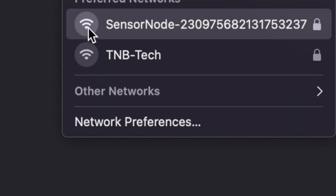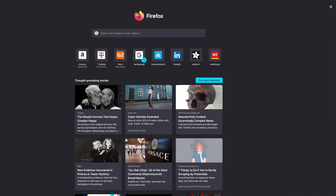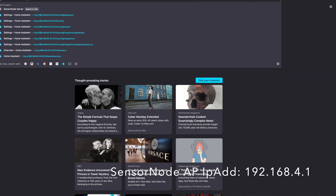We're going to go over to the computer, get on the access point for the sensor node, and put in our credentials. I select Wi-Fi, other networks, and you can see there's a sensor node right there. Every sensor node puts out a Wi-Fi with the name 'sensor node' and a long number — that's the unique ID of the sensor node. The last four digits are important because they're appended to all the names and information in Home Assistant, so you can tell sensor nodes apart. In this case, it's 3237. Now attached to the Wi-Fi, I open a tab and type in the access point IP address: 192.168.4.1.